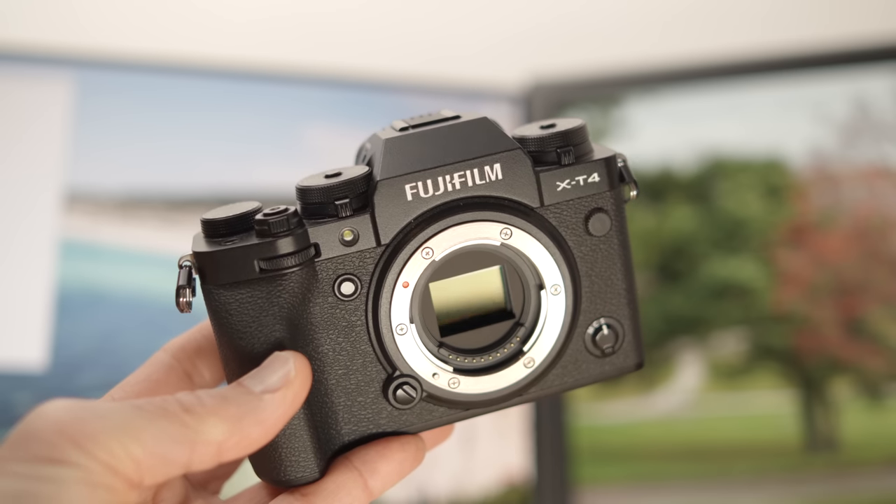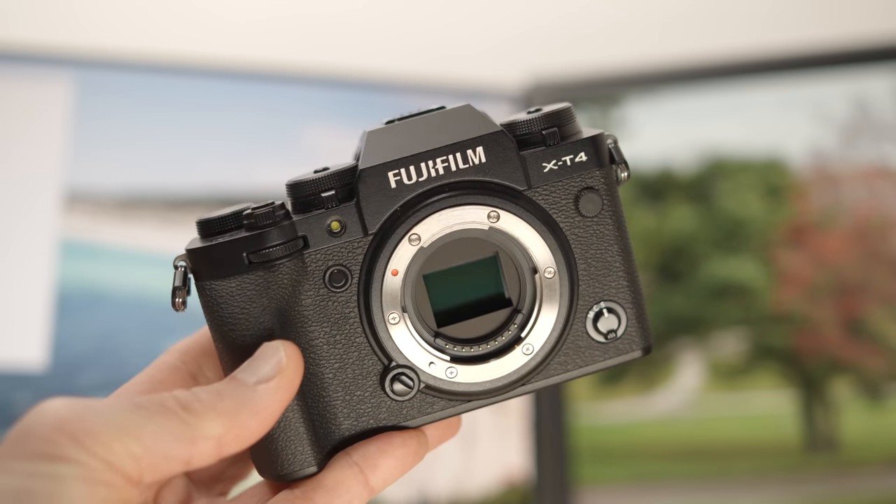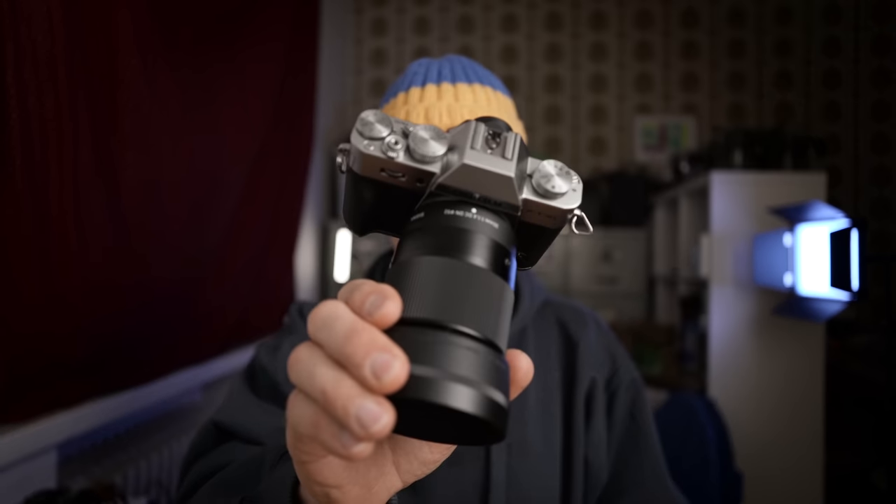This is not my first Fuji. I have owned Fuji cameras before but that was a long time ago. But after my X-T4 experience — my Fuji X-T4 video is up here by the way — after that experience I really wanted to have a Fuji camera again and luckily I found this for a good price.